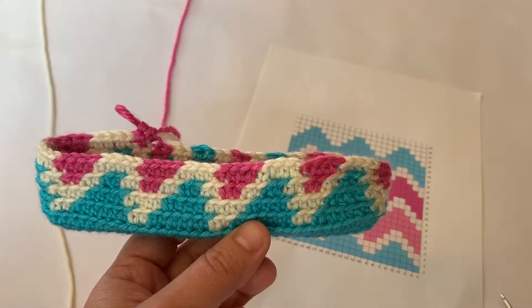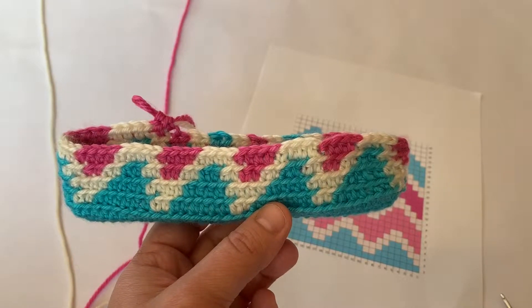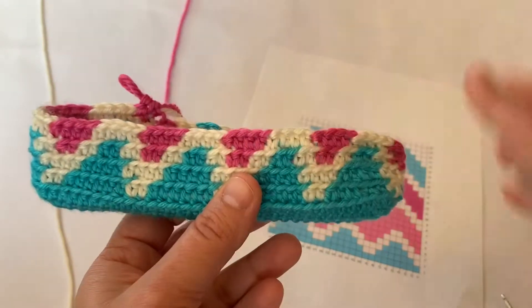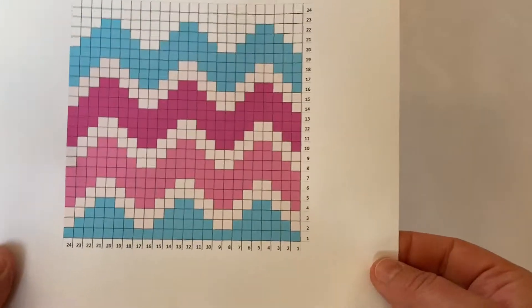Hi everyone! I just wanted to show you how to make color changes in this tapestry crochet bag that I'm working on. I'm using half double crochet stitches and I'm working in the back loops only, and I'm following this graph that I made.